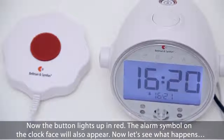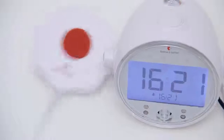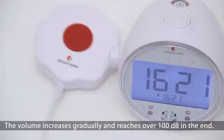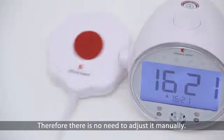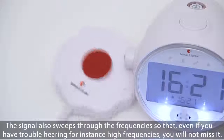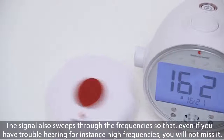Now let's see what happens. The volume increases gradually and reaches over 100 decibels in the end. Therefore, there is no need to adjust it manually. The signal also sweeps through the frequencies, so that even if you have trouble hearing high frequencies, you will not miss it.